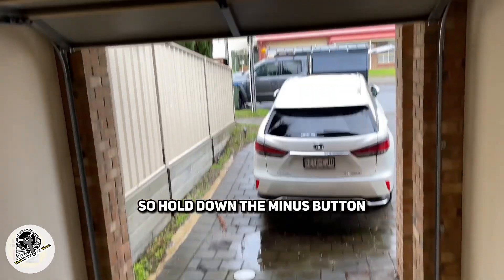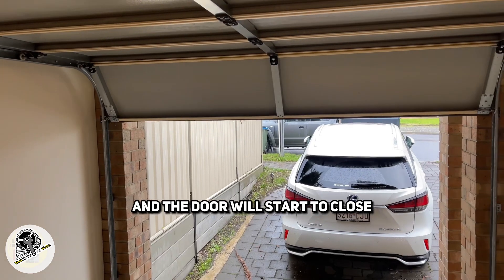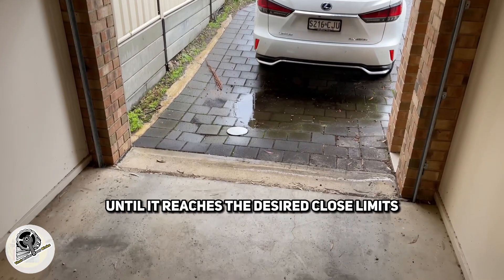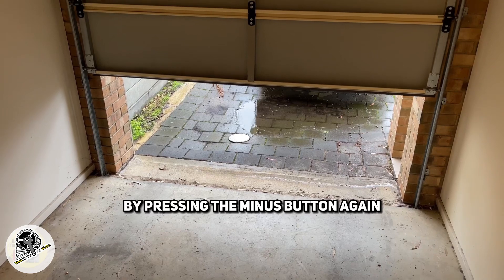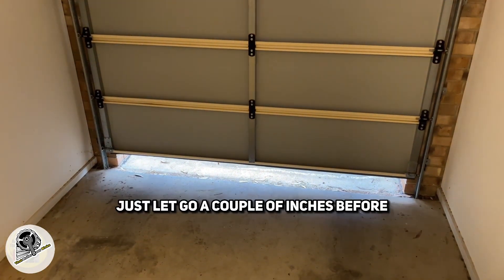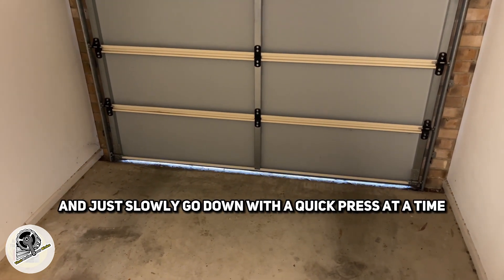Hold down the minus button — this one right here — and the door will start to close. Keep your finger on the minus button until it reaches the desired close limit. If you go too far you can reopen it with the plus button and then fine tune it by pressing the minus button again. As you reach the floor, let go a couple of inches before and just slowly go down with a quick press at a time.